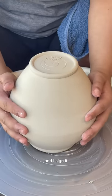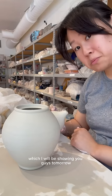I throw on a spiral and I sign it, and then this teapot is finally ready for assembly, which I will be showing you guys tomorrow.